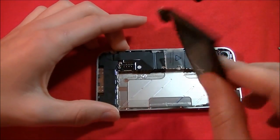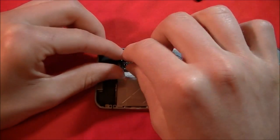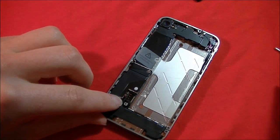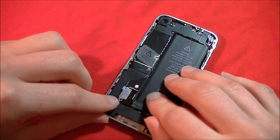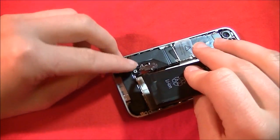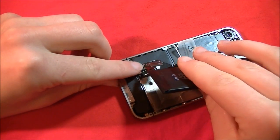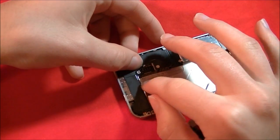Let's put the new battery in. Let's put the antenna contact back in. So what's going to happen here is the antenna contact will go in first, then this will screw in and connect.